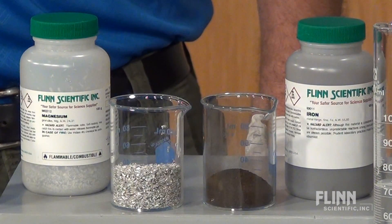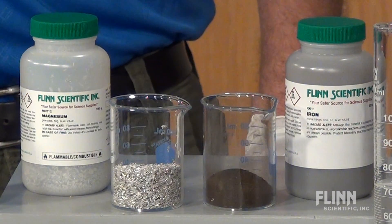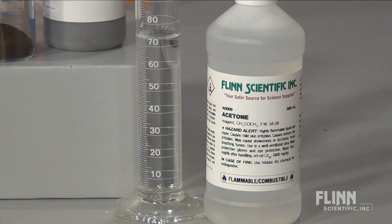Encourage students to explore a mole of iron, magnesium, or aluminum atoms, or one mole of acetone molecules.